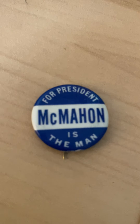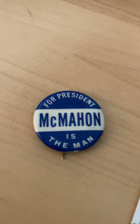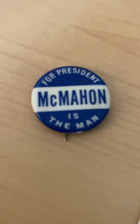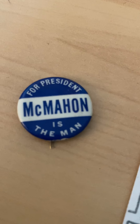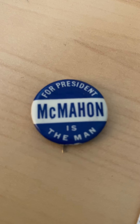Brian McMahon was a Democrat. He was running for the Democratic nomination for president of the United States — or, rather, he was 'walking' for president, just like Henry Cabot Lodge was in 1964. He wasn't running; he was walking, as some people call it. He was the favorite son of Connecticut, and the people of Connecticut nominated him.